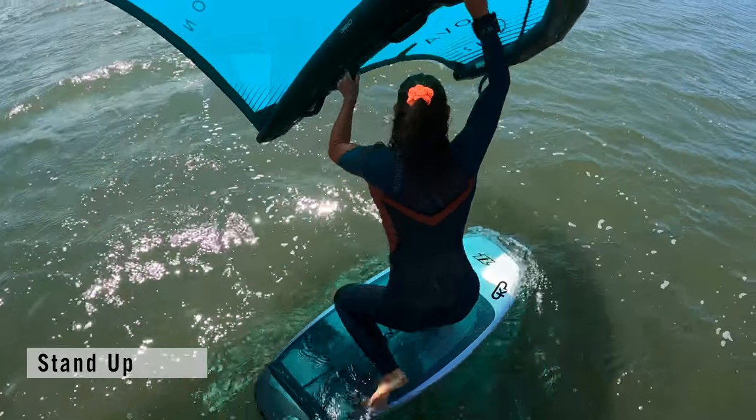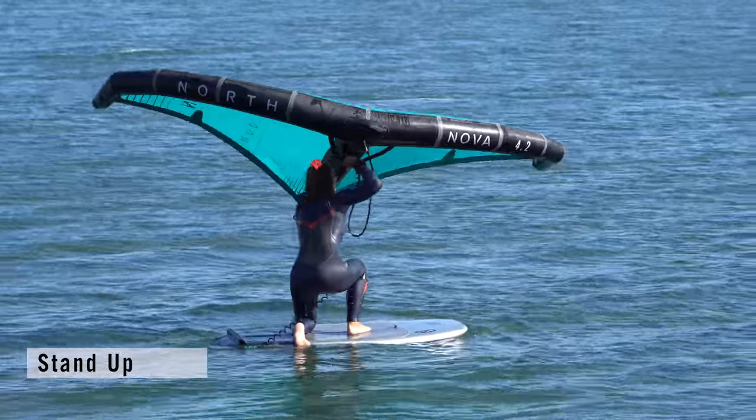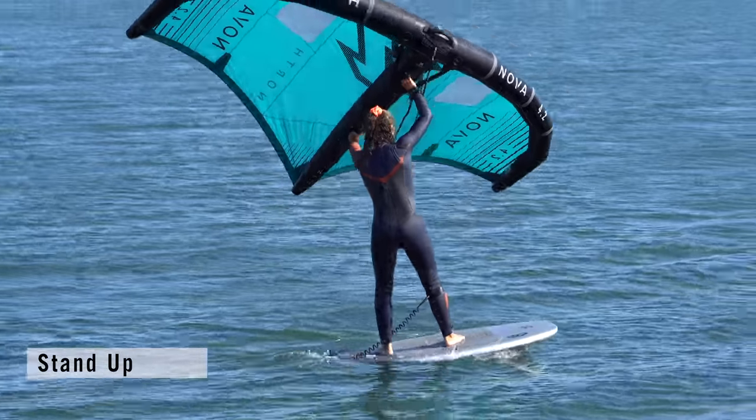Release the leading edge and grab the first front handle next to your other hand. Now release your back hand and reach further down for a rear handle. By bringing the wing over your head with your front arm, it will help you reach that rear handle. Use the wing to help you stand up — extend your front arm high and pull gently on your back hand. As soon as your back foot lands, sheet out by straightening your back arm.